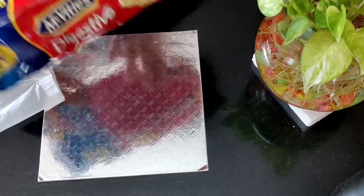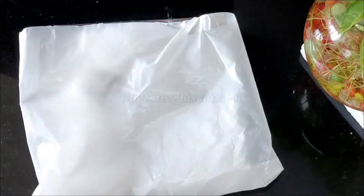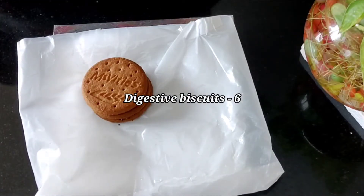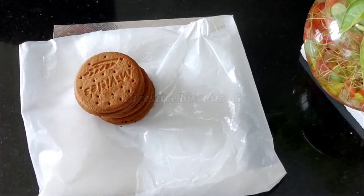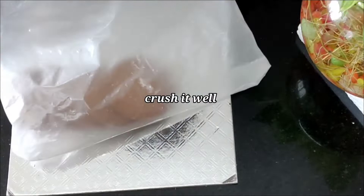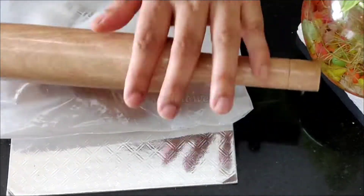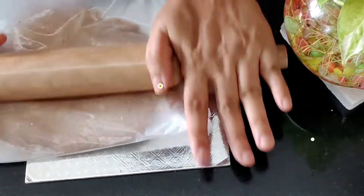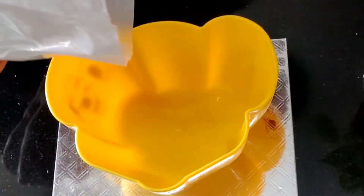I'm going to add a digestive biscuit. I'm going to crush it — I'll add it to the mixer. It becomes a fine powder. I'll add the whole package and just press it down.